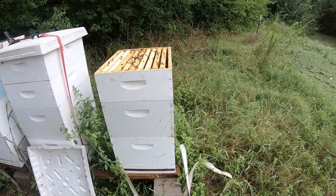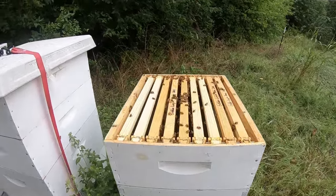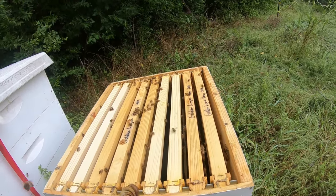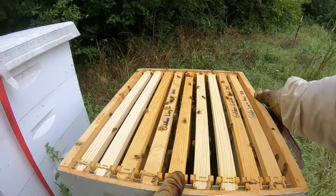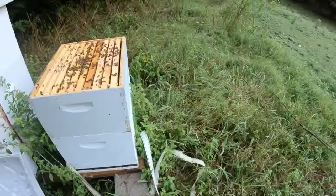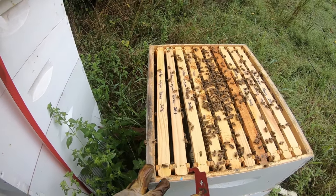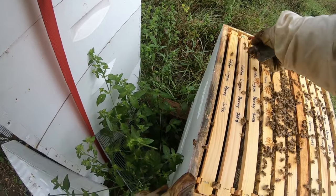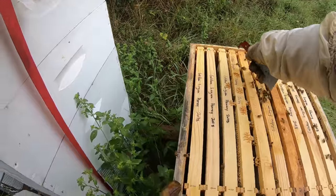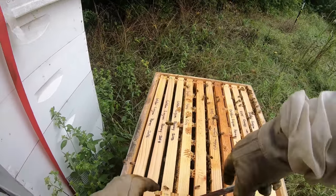Now they're going for my queen marking pen for some reason — strange. They're starting to fill this out but not too much. Where I really want to get to is the first box, so we're going to move kind of quickly here. I can check this box out but I don't think they've really been doing much with it. I think they're getting some stores built up, which is good — you really don't want to have to feed your bees if you don't have to.